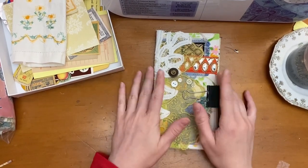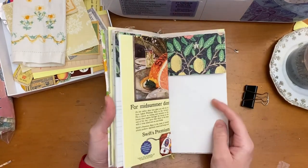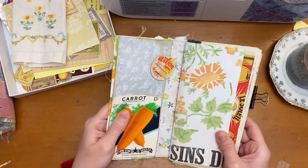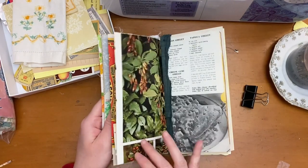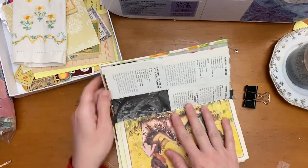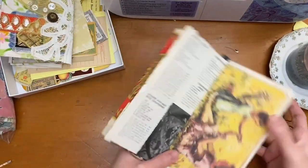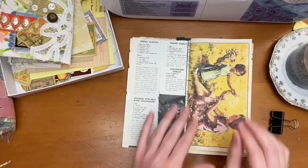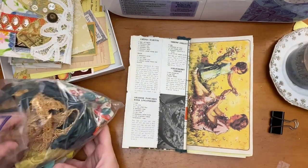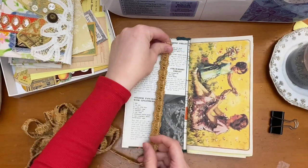Hey guys! Welcome back to my channel. It's Cassie Dusteroses. We are back with part 3 of the Start to Finish Kitchen Junk Journal. In this video we are going to be finishing up some embellishment on the pages and then we'll also do the stitching — stitching all the pockets up and adding some fabric, ruffles, tabs, and whatnot to the side of the journal.